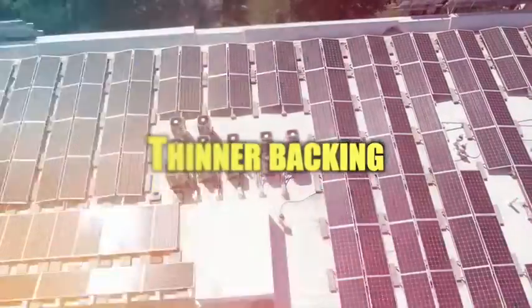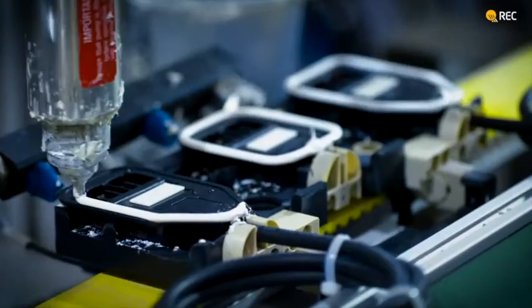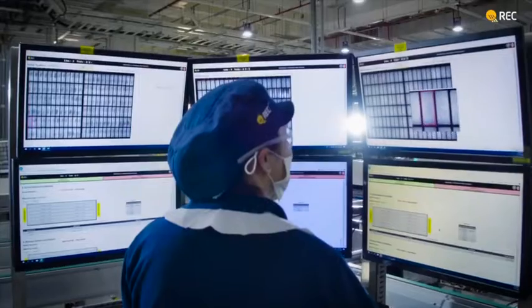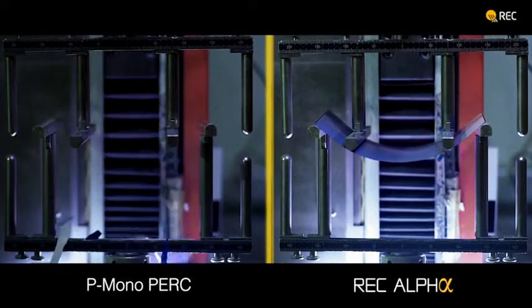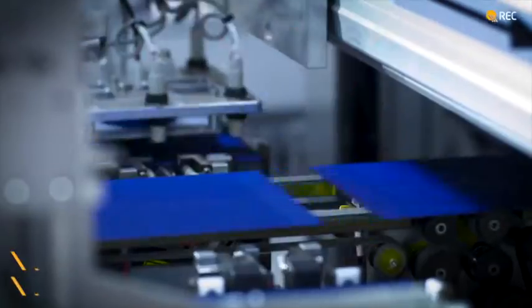But can they withstand Texas weather? I'll get into that in a little bit. There's a little more to cover on the differences between IBC and traditional panels. Thinner backing: in traditional solar panels, there's a white substrate that covers the rear side of the solar cells. While many IBC solar panels have a similar substrate, the material used is thinner to reduce weight and improve the panel's flexibility. This leaves the panels more susceptible to damage from the point of development to the time of installation.